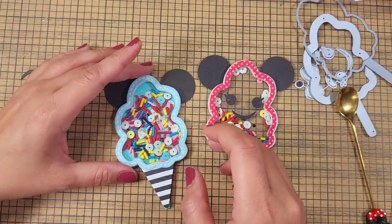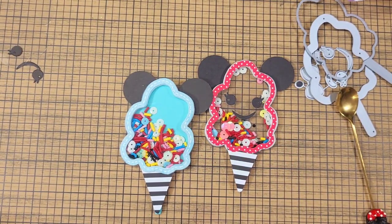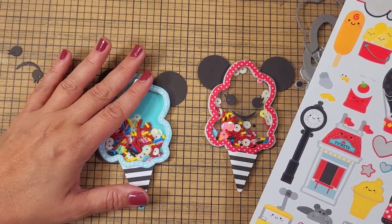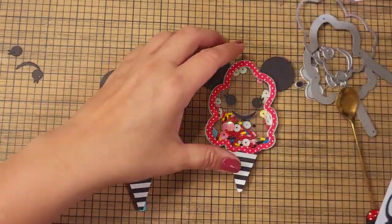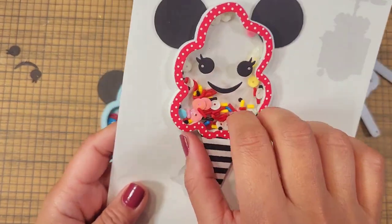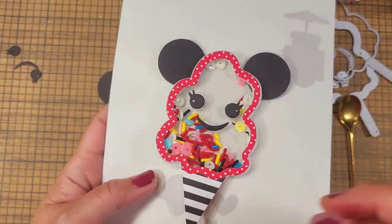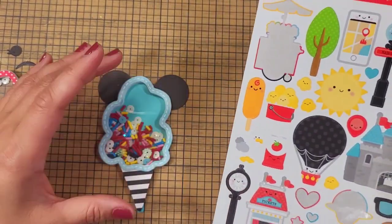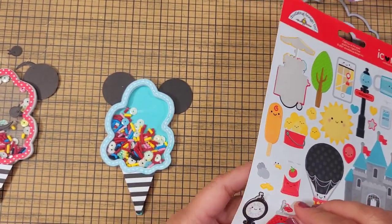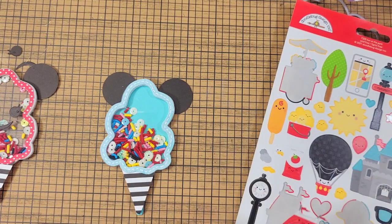I'm not sure if I want to put a face on it — let's cancel the face. Let's put something else with it. I think it would be cute to add a certain element instead of a face, because we already made a face on here. The face is also part of the die set. Let's see if this one will work — actually, it is too big.